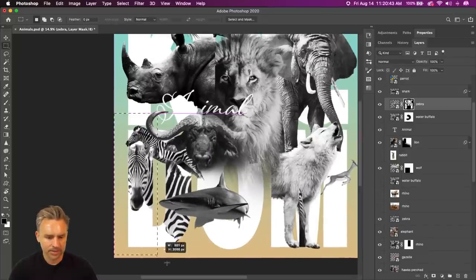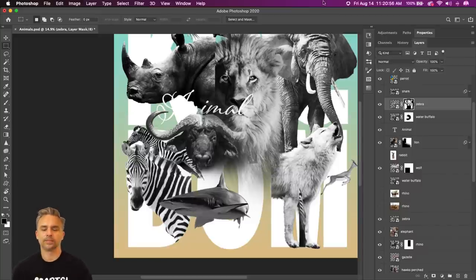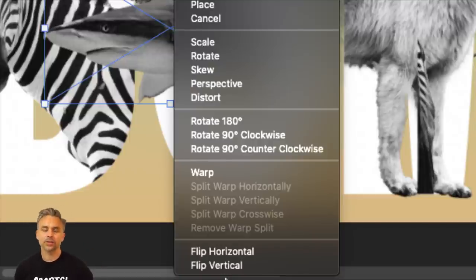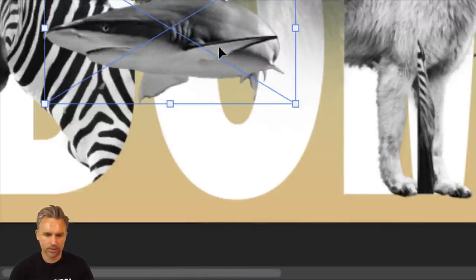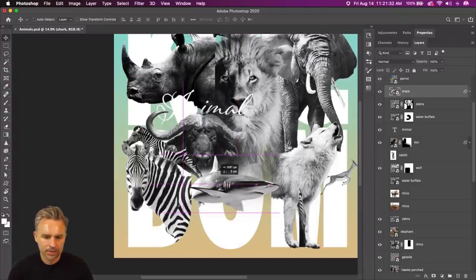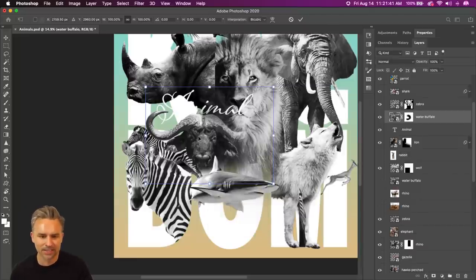I've got five minutes to make this happen. I got to hurry. Let's flip the shark — Command T, right-click, and the whole transform menu is at your fingertips. Flip Horizontal — like so. Good call. My connection lost for a second — come on back. There we go, we're back in action. What's going to be really fun is as we start adding shadows and different things as well.